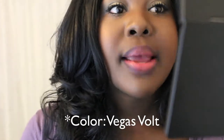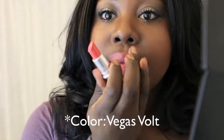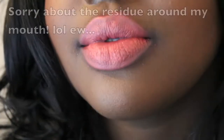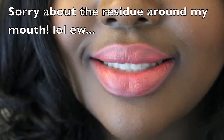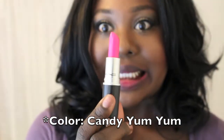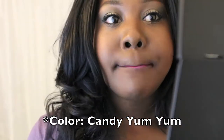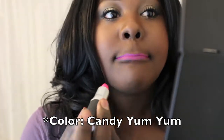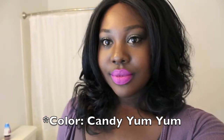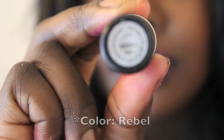The next one is called Vegas Volt — it's a vibrant orange color and I think it's perfect for summer and spring. This is one of MAC's newest colors, it's called Candy Yum Yum — it's a neon pink and when it came out it was all the rage so I had to get my hands on it. My mom ended up shipping it to me from North Carolina because I couldn't find it anywhere — thanks, Mom!